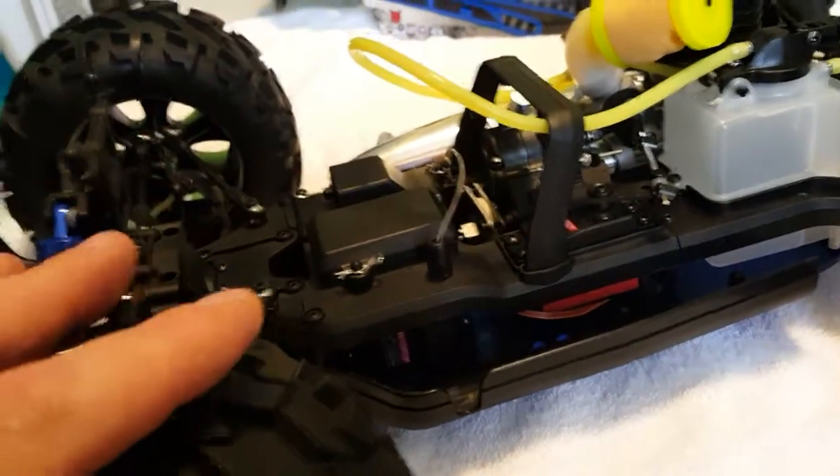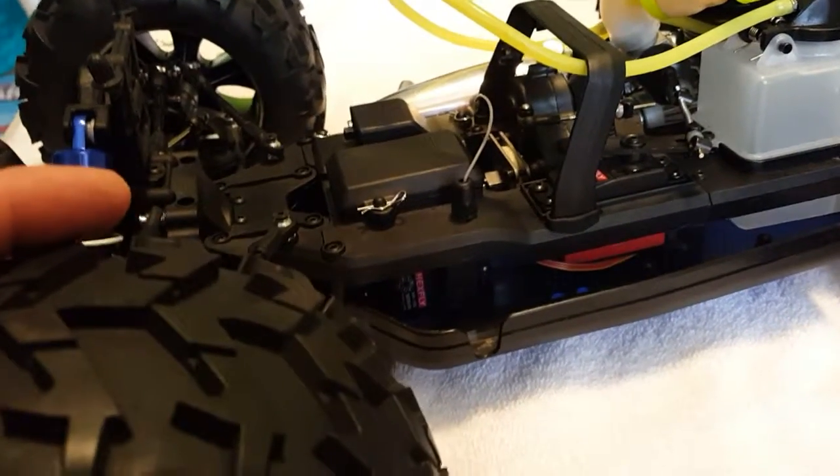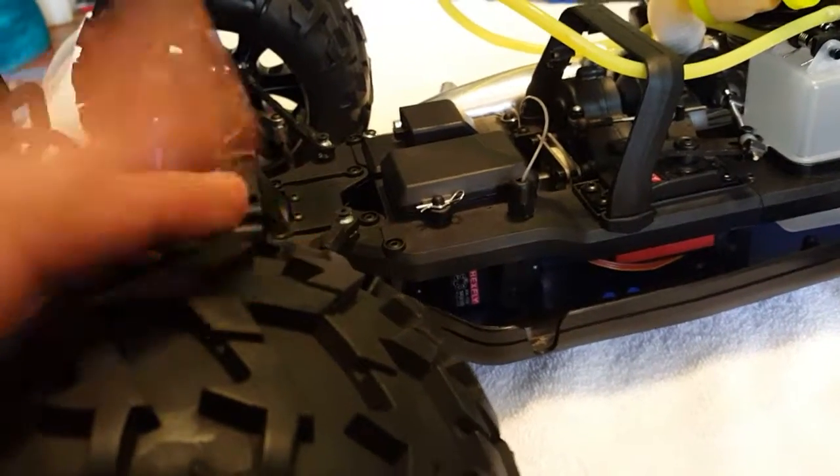You have one servo here for throttle and brake, and another servo for steering — that's what Redcat uses. I would change the servo arm to steel. Eventually I'd put waterproof servos over here and there with better torque. I haven't driven this RC, so I don't know how the servos handle, but definitely change both to waterproof.